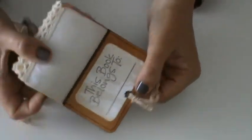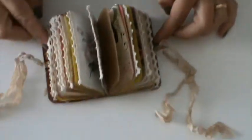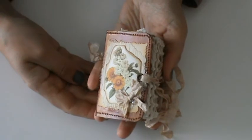And on the back, just for fun, 'this book belongs to...' So this is my chunky mini journal as you can see. I hope you enjoy. Okay, bye! Thanks for watching.